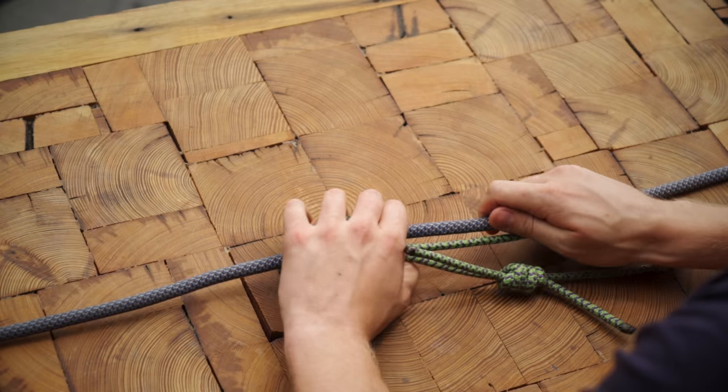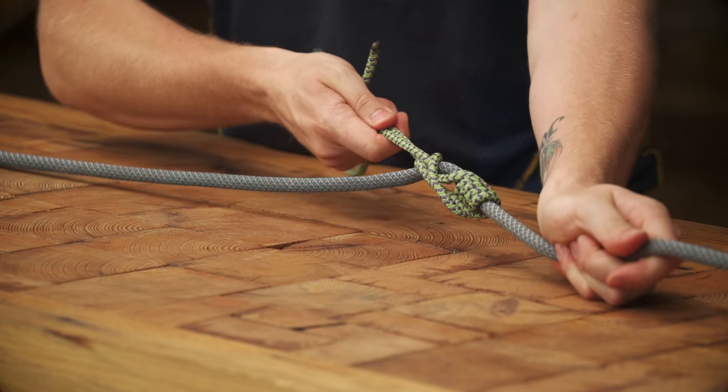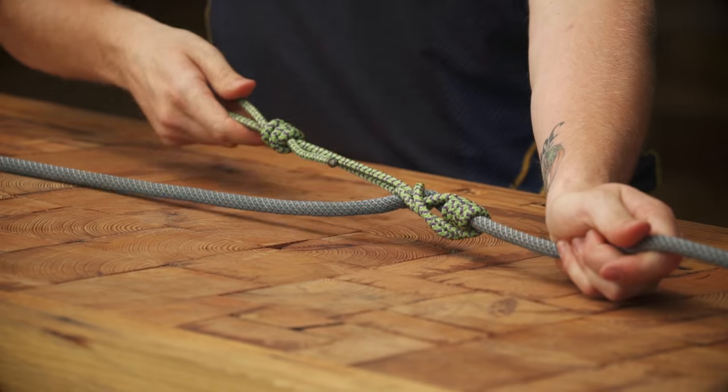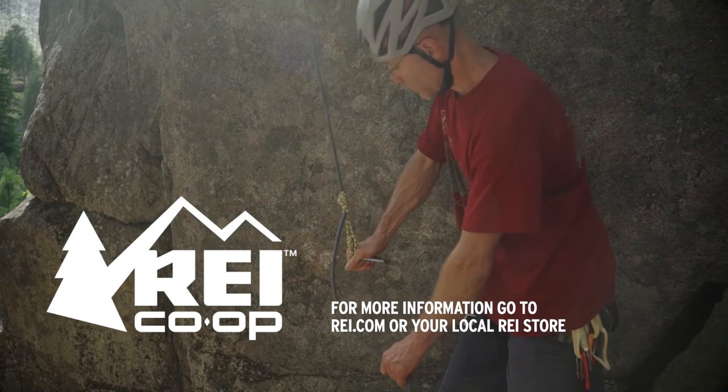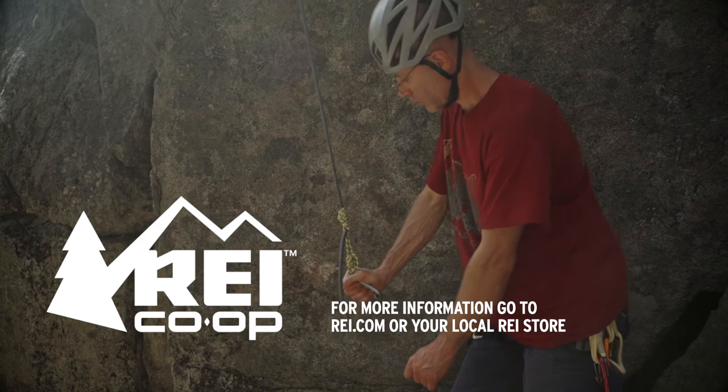Dress the hitch by making sure the strands are snug and they run parallel. The Klemheist is a very simple friction hitch that's unique in that it can be tied both with cord and nylon webbing. It's also designed to grip the rope for only a downward pull, so pay attention to how you tie it.